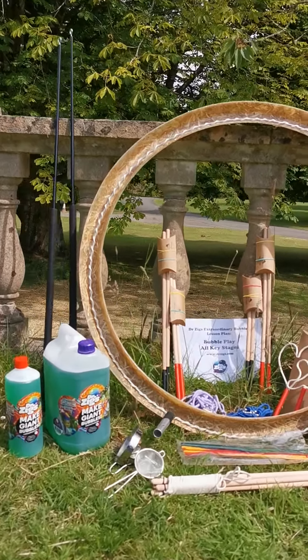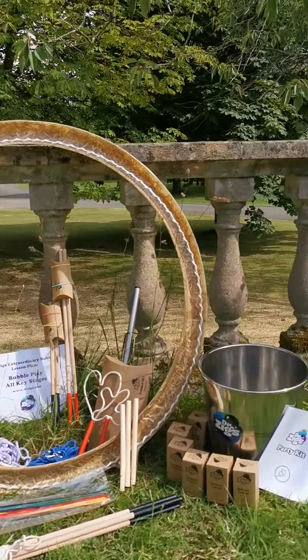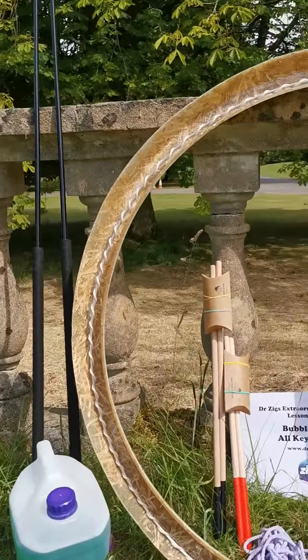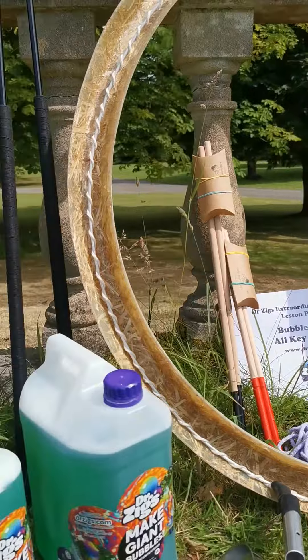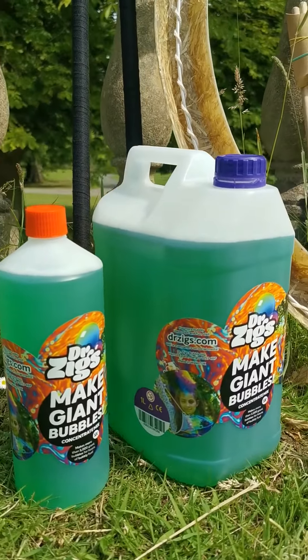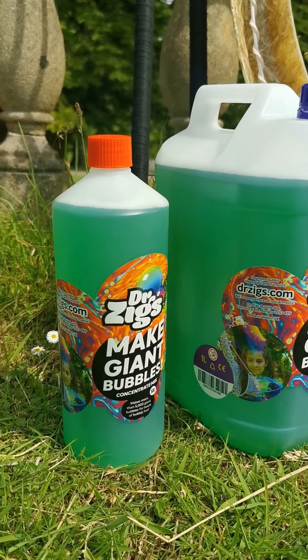We're here doing a photo product shoot of our ultimate party kit, ultimate bubble kit. This is our amazing, got-everything bubble kit.